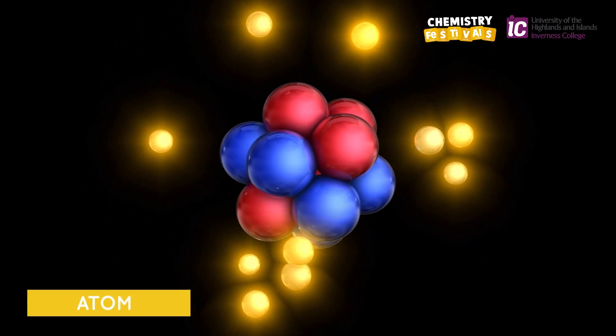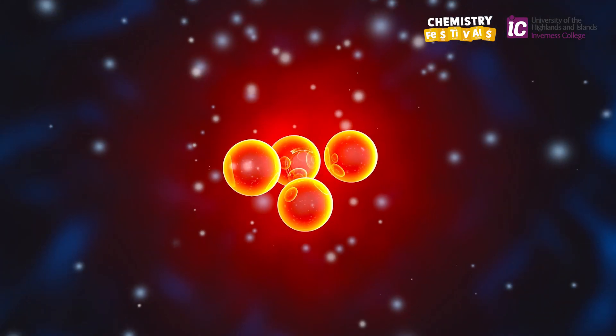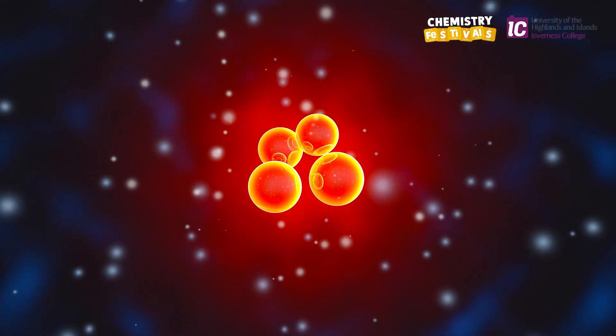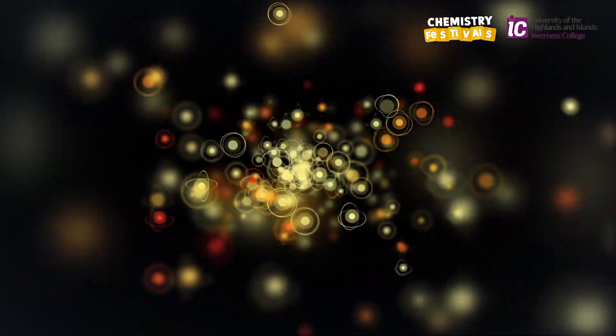In this experiment we're going to look at the flame colours which are produced by different metals. The basis for this experiment is the fact that metals are made of atoms and electrons orbit the nucleus of these atoms, and the electrons occupy energy levels. When we provide a source of energy from the heat of the Bunsen flame, this excites electrons and makes them jump from lower energy levels to high energy levels. The electrons are excited and end up with excess energy and they have to get rid of this excess energy, and as they fall down to their ground state, their lowest energy state, they emit this excess energy as visible light.